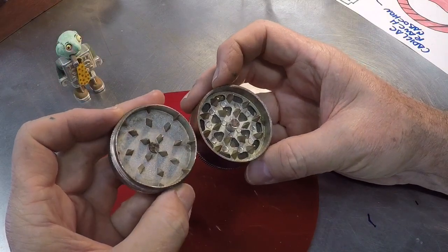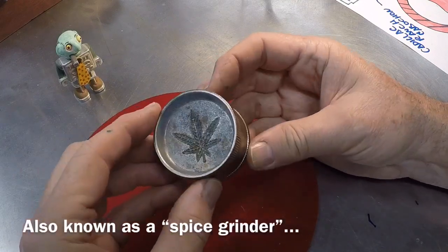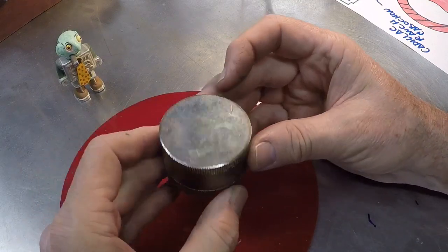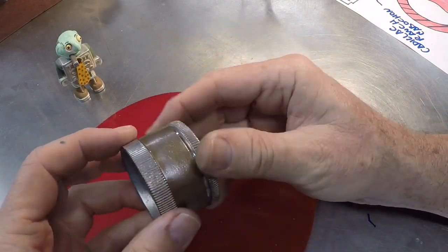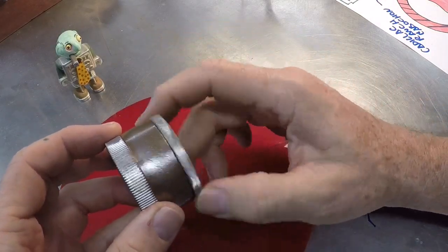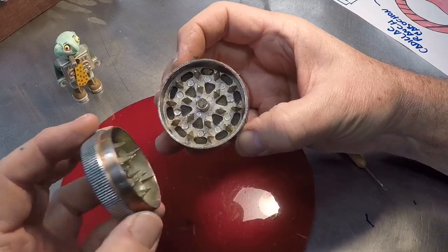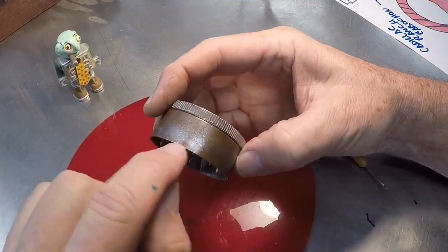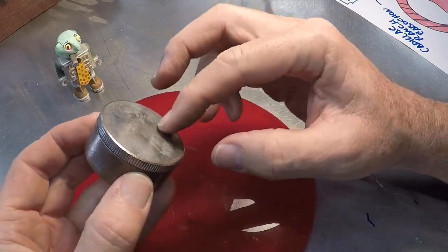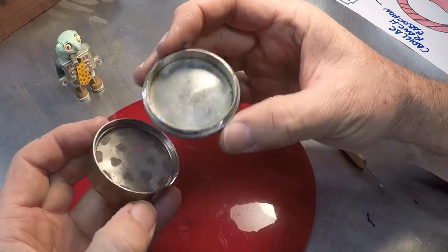I found this weed cleaning box in the dumpster here at the dojo a few weeks ago. I was studying it and thought it was kind of nicely made — kind of a white metal. It screws on there very nicely. My plan is to discard the grinder part; I don't need this bottom piece at all. I just want the neck, the threaded joint, and the cap.